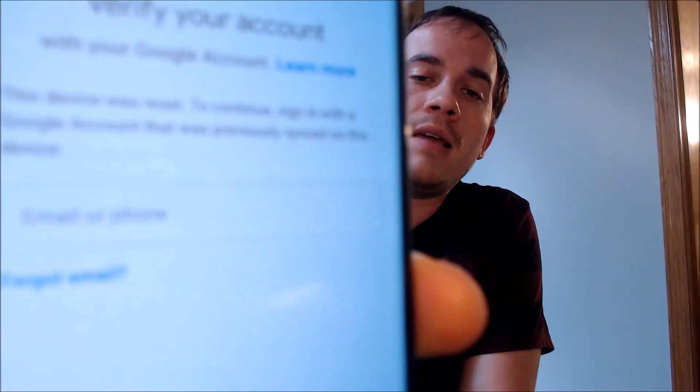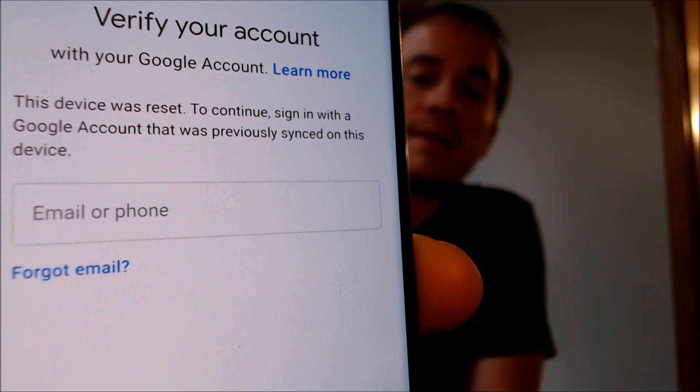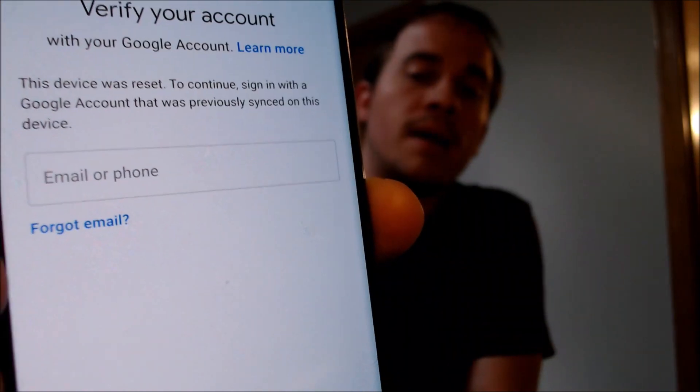One of the services that our customers most frequently ask us to perform is the removal of the Google Account Lock security feature on an Android device. Here with us today we have an LG V35 ThinQ, and this one is originally from AT&T here in the U.S., and this device does have the Google Account Lock enabled. As we can see, going through the setup process, we come to this screen that tells us that the device was reset, and to continue we have to sign in with the same account that was previously on the device — and that's basically what the Google Account Lock consists of.